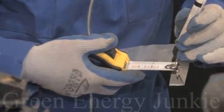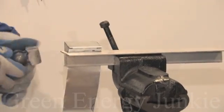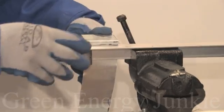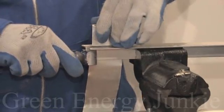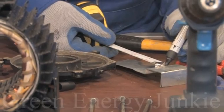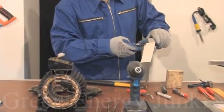Mark the magnet's thickness — in my case, it's 10 millimeters. Measure the space between magnets, draw that on the piece of steel, and bend it again. Draw the next line where the steel should be bent, tighten the piece on the vise, and bend it again.